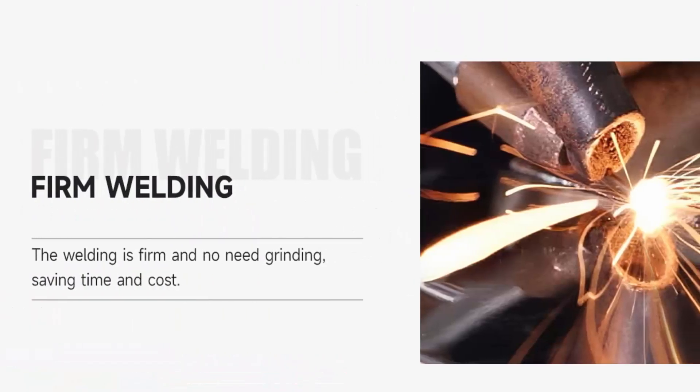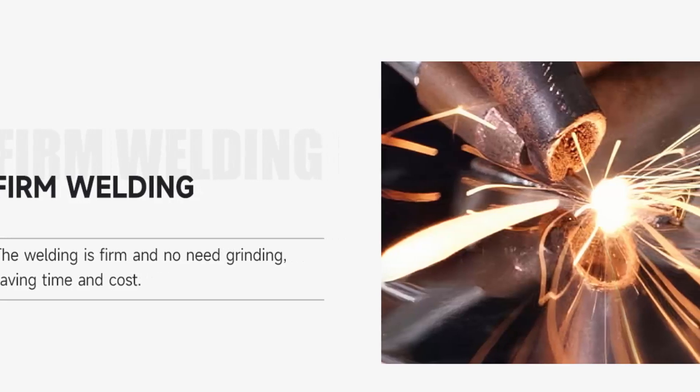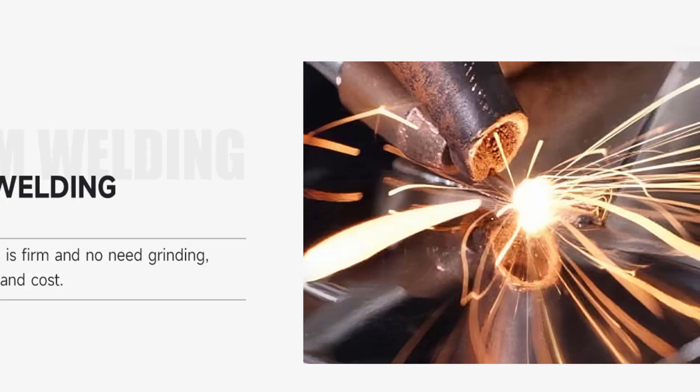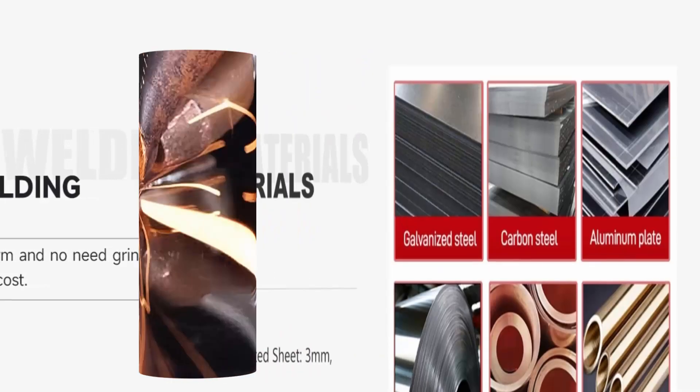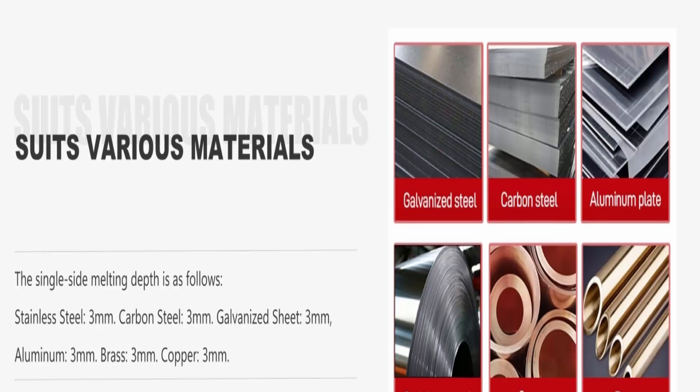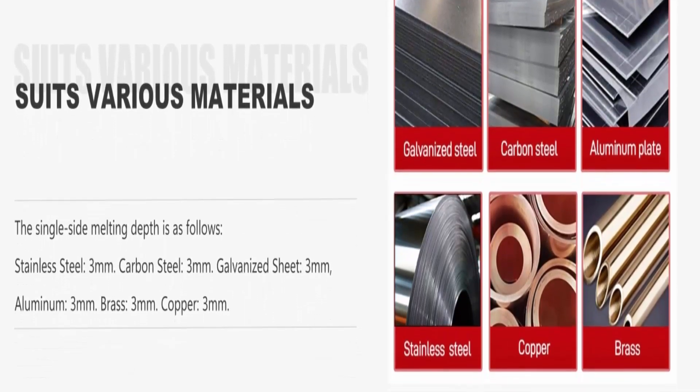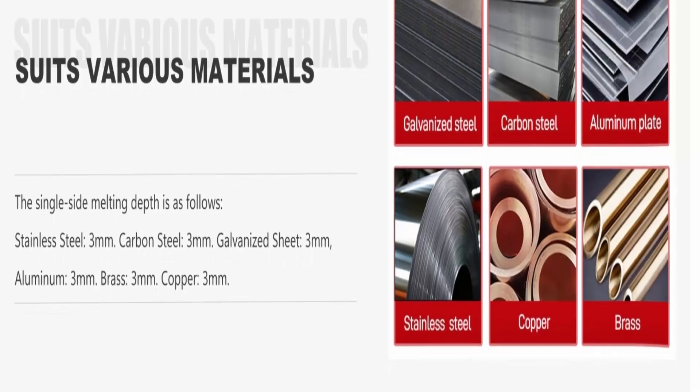Wide applications: The welding speed is 4 to 10 times faster than traditional fiber laser welding machines. For different materials, the single side melting depth is as follows — stainless steel: 3mm, carbon steel: 3mm, galvanized sheet: 3mm.